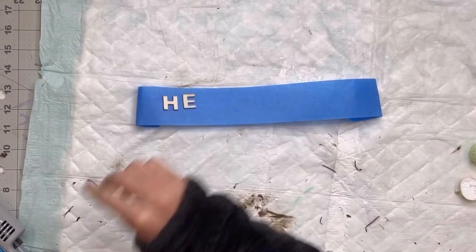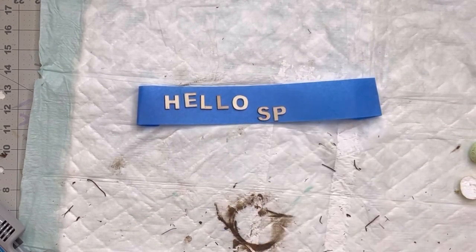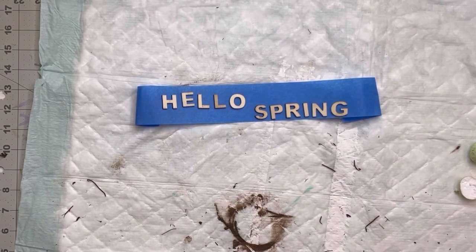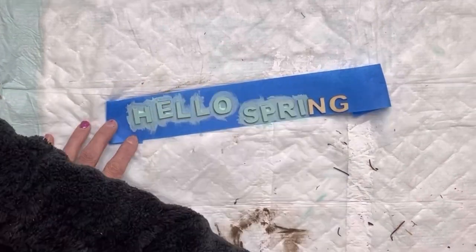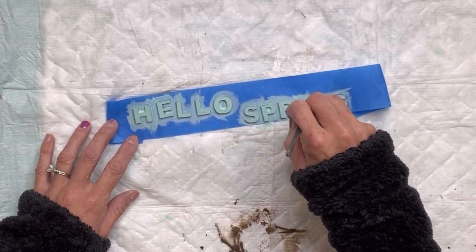To finish it off, I have some wood letters. I'm going to spell out 'Hello Spring' — you could spell out anything that you want, or you can just leave it as is. I'm going to paint those wood cut-out letters with some Wise Owl Robin's Egg — this is a really pretty blue and it's a great color for spring and Easter.